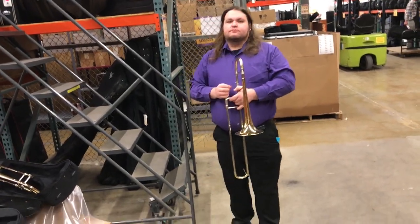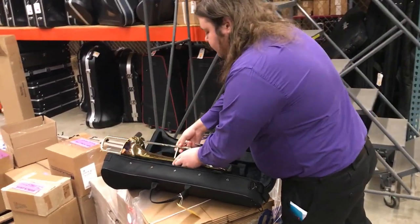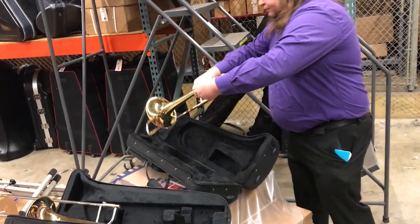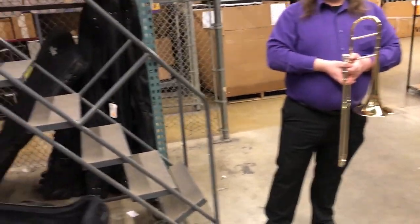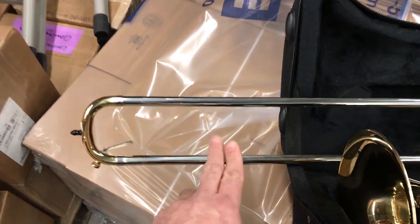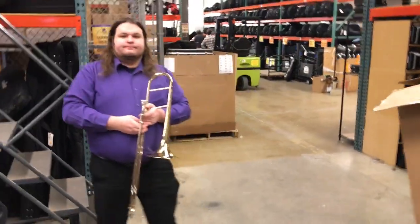Let's put the new one into the mix here. Both of these are yellow brass bells, nickel silver hand slides — with our prototype here, the next-gen prototype, that has all nickel silver including a nickel silver crook, versus our current design that has nickel silver tubes with a yellow brass crook. So this is the new design here.